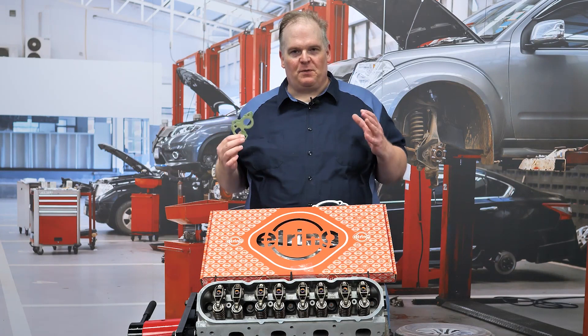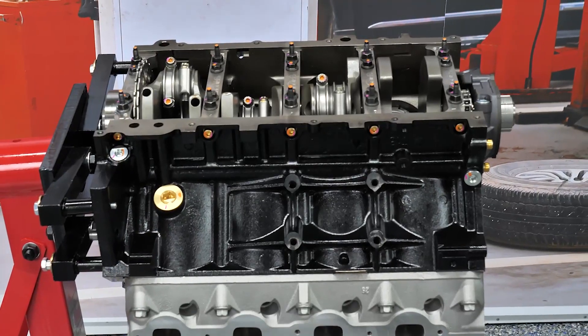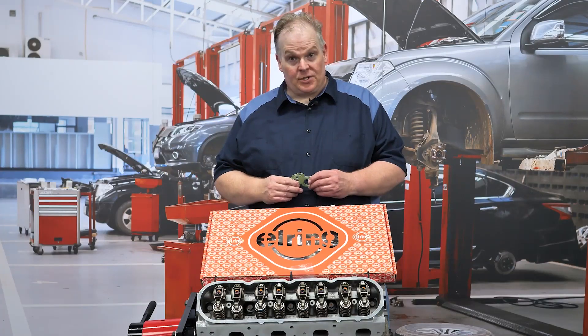So you've just finished your LS. Everything's in it. Everything's to spec — the crankshaft, the camshaft, the heads have gone down right, and now you're getting ready to seal it up. What should you be paying attention to?